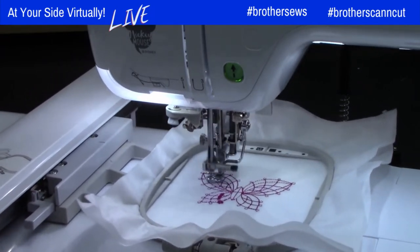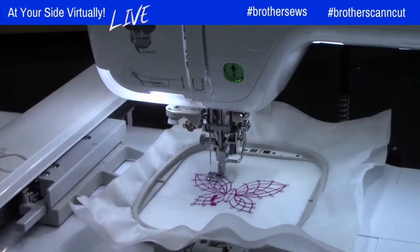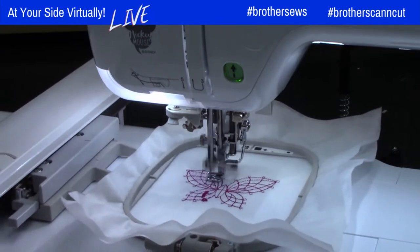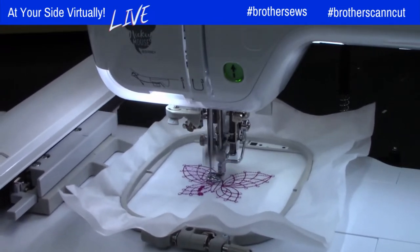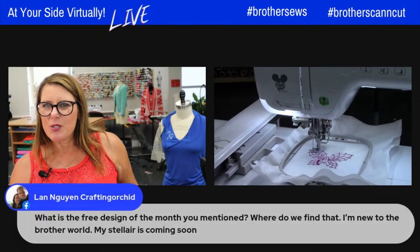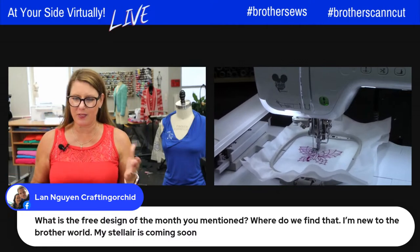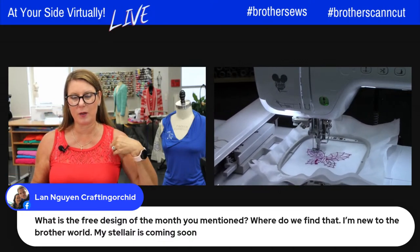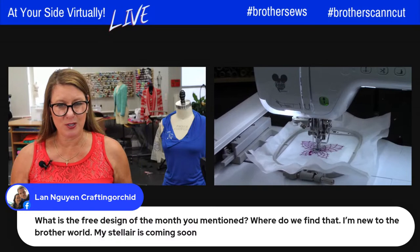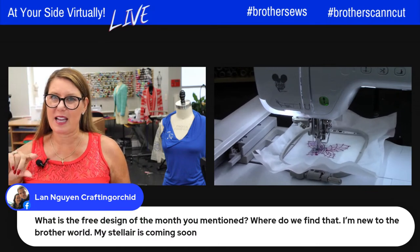I'm grabbing the project for next week, which I think you guys are going to have a lot of fun doing. I'm just about finished with mine, so you won't know the full final effect but you'll see the beginning. For Lon asking about the free design of the month — go to brothersews.com and their blog every month they give a free design you can download. It works only on Brother machines and you have about 10 hours left to get it. On Tuesday, Joanne will be back showing us the free design for September.